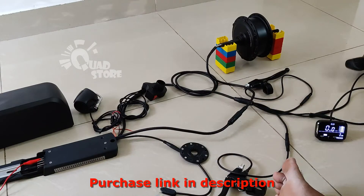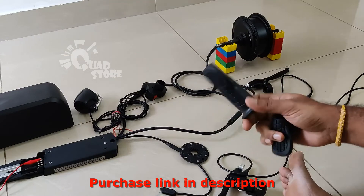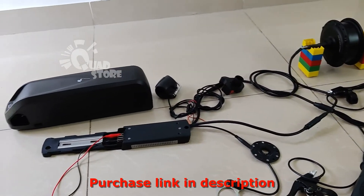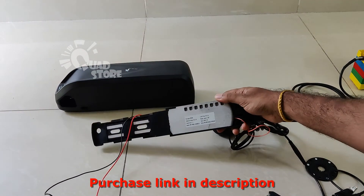With this kit comes the handlebar grips also. These are very high quality grips. One good thing about this conversion kit is that it has an inbuilt controller.